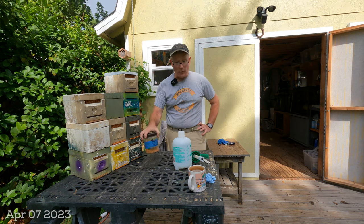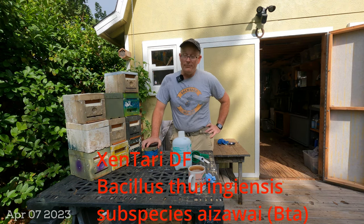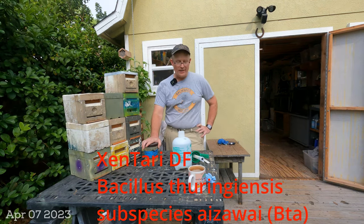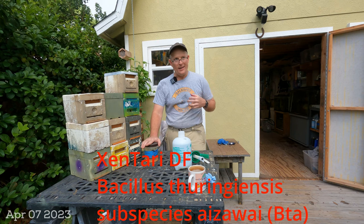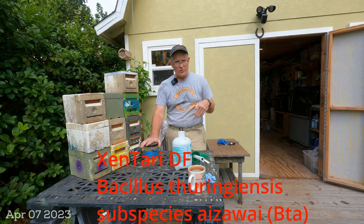This product is an organic product called BT — Zentari is the brand I purchase. It's essentially Bacillus thuringiensis, or something similar to that, so go look it up. Zentari is the name with an X — X-E-N-T-A-R-I, I believe. I'll put a link to it in the description below.